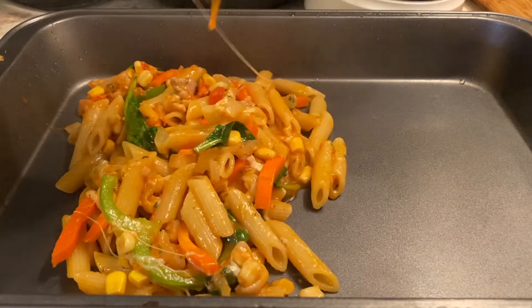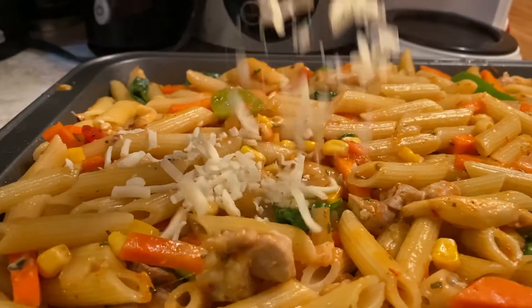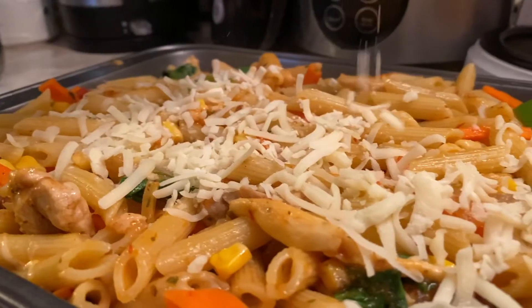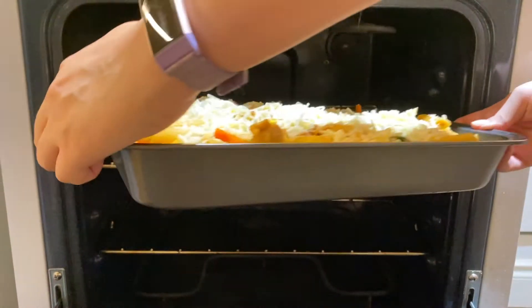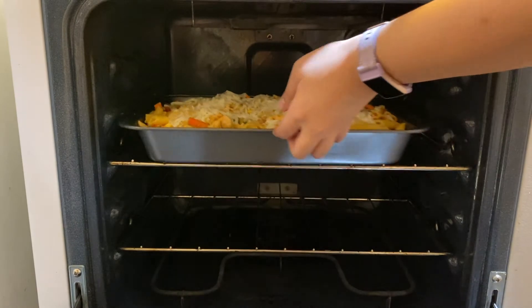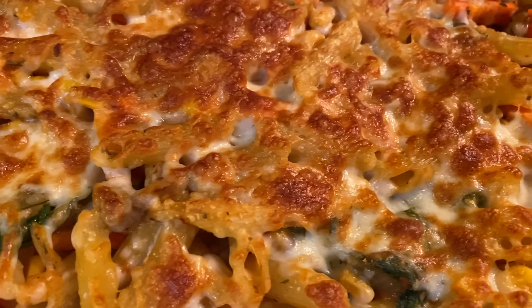Now, in a big oven-safe container, transfer the penne mixture over and spread it out. Sprinkle the cheese along the surface of the mixture and place it inside the oven for 8 to 10 minutes at 180 Celsius. And here's how it turns out — simply beautiful and magnificently cheesy!